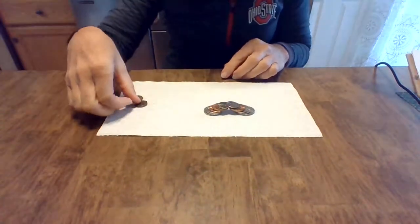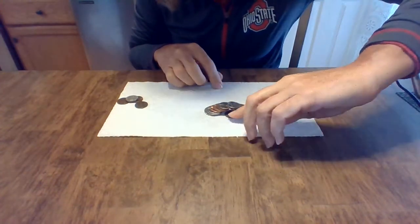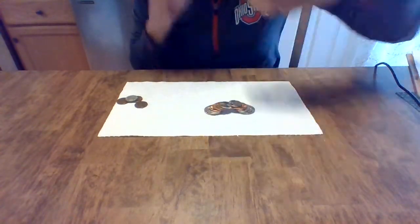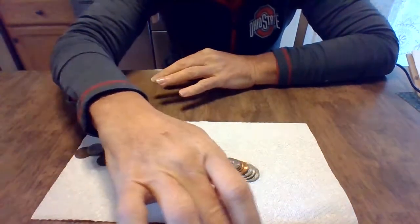I made a coin bridge! Let's see if I can scooch a penny all the way through it. Well, I did it! Look at that. There we go. All right, so I can't wait to see your guys' coin bridges — take a picture and send it to me. Bye!